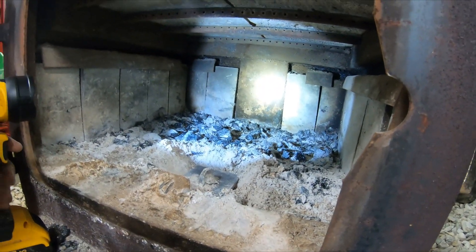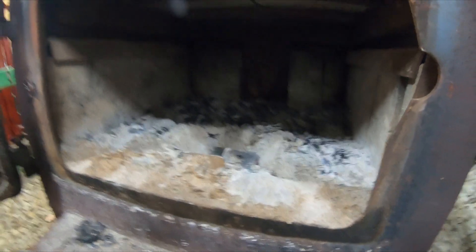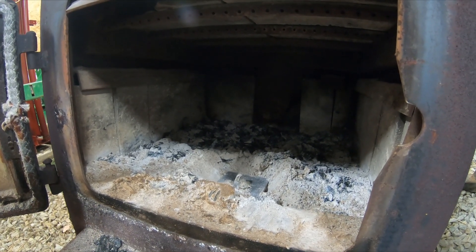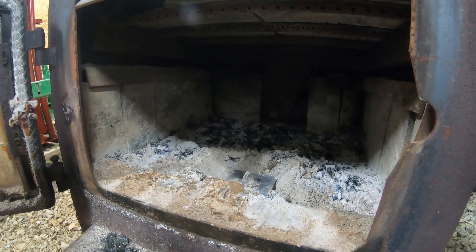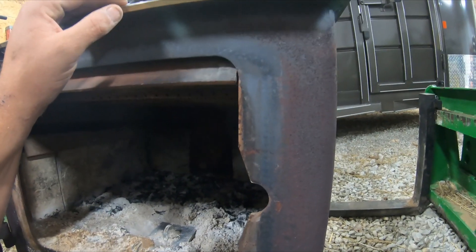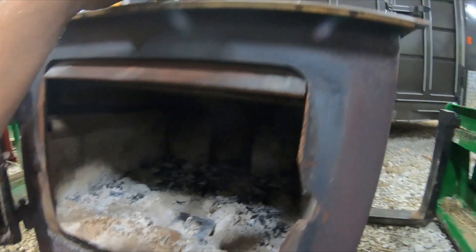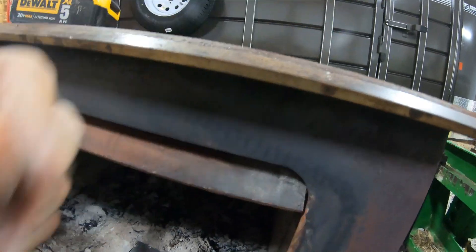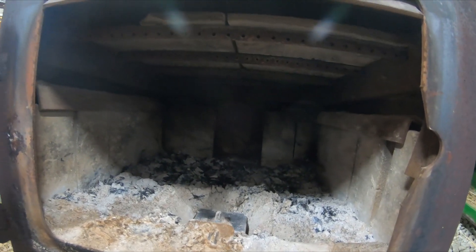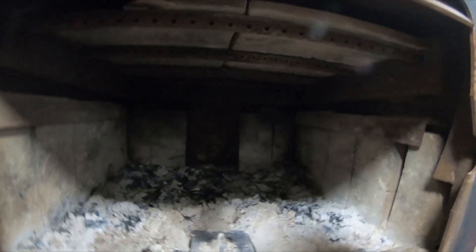I used this stove for probably six to eight years and it really served us well. It's in pretty good condition. The reason it has rust on it right now is that when we moved up here I had it out in the shed and it got some moisture — it's just surface rust, it'll clean right up. If it doesn't sell I'll get some paint, paint it up, and make it look nice.